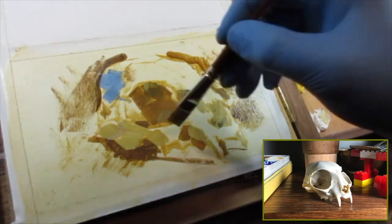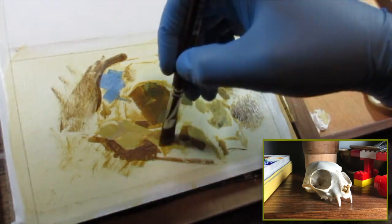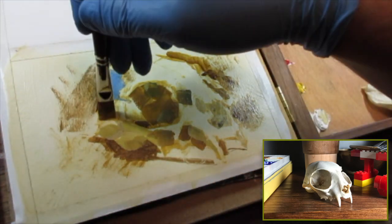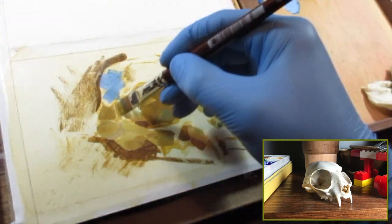It kind of forced me to rethink the way I apply and handle paint, and also the way I see an object and the way I translate what I see — if that makes sense.